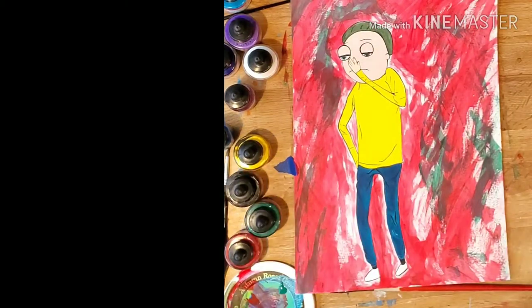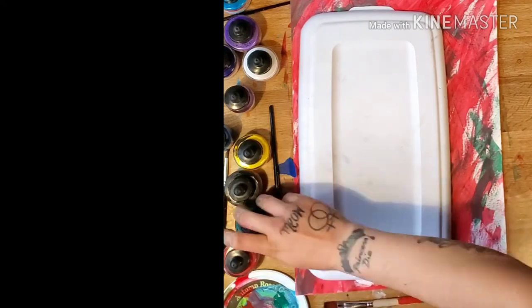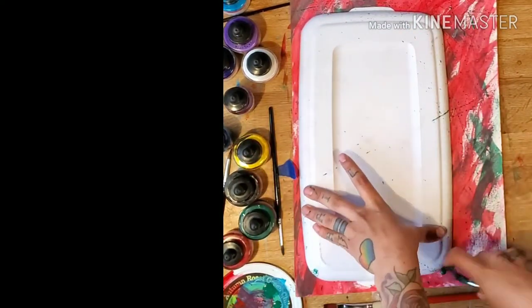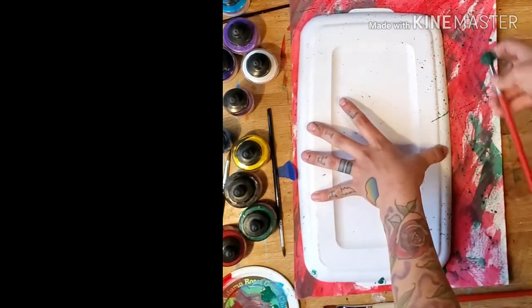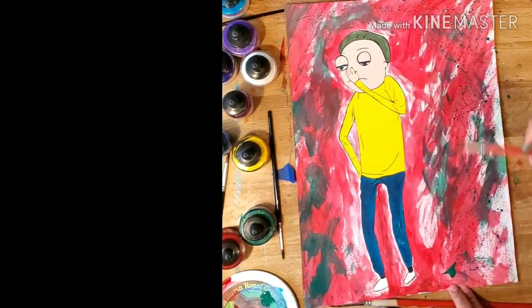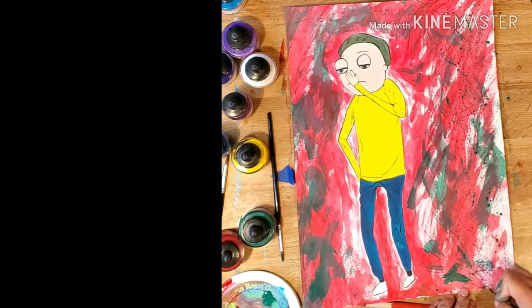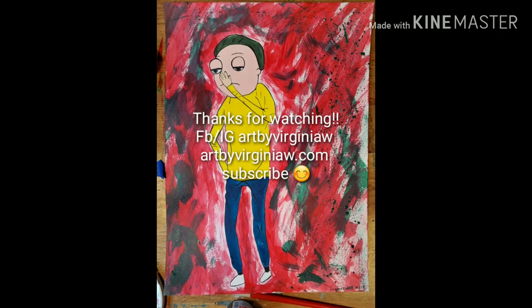I wanted to add some splashes of paint, so I covered Morty up. If you do this, make sure you cover him very well because I've had issues where the paint gets through the paper that I taped over. Just wet your paintbrush very well in watery paint and flick the paint with the brush and you'll get spots — it'll look cool. Thanks for watching guys, check me out on Instagram, Facebook, artbyvirginiaw.com. Hope you enjoyed it, please subscribe, thank you.